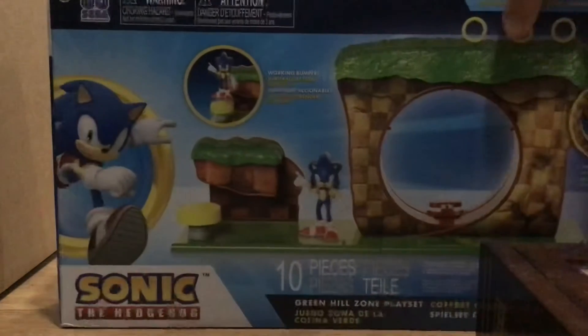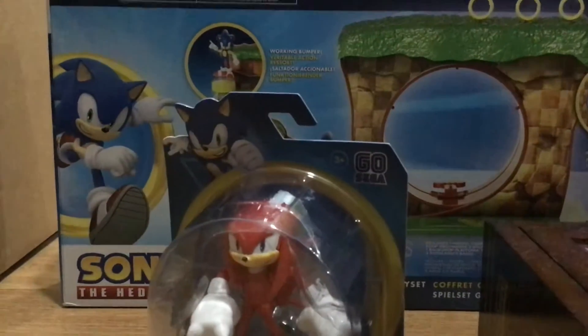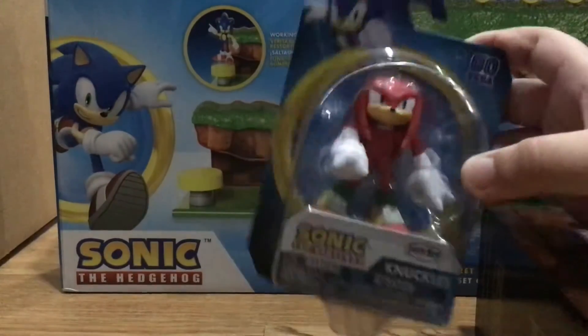First up we're going to be unboxing Knuckles. They're about some centimeters tall. Let's get unboxing.